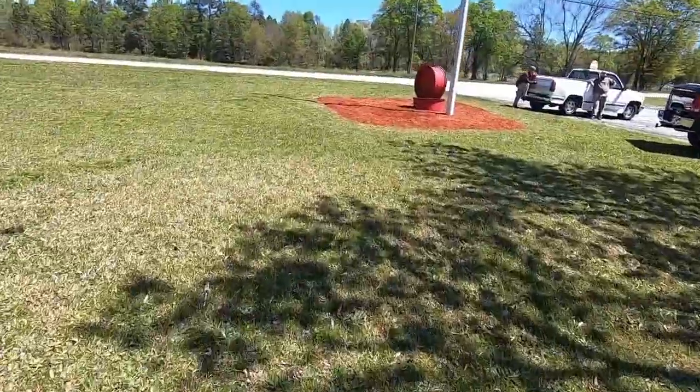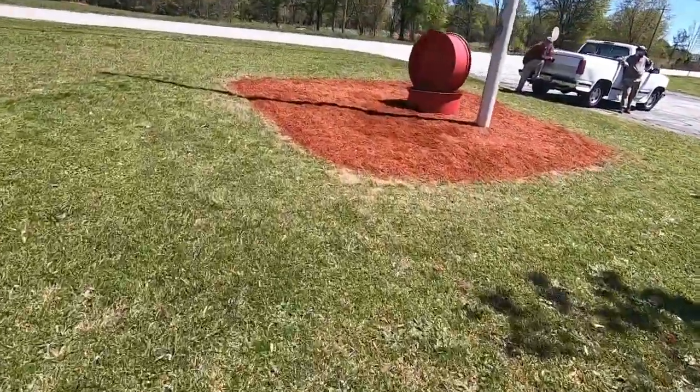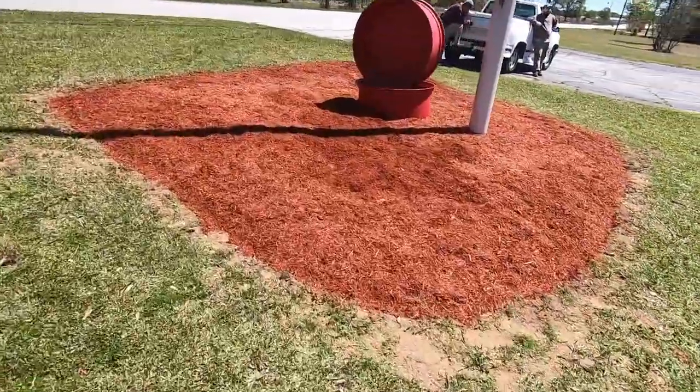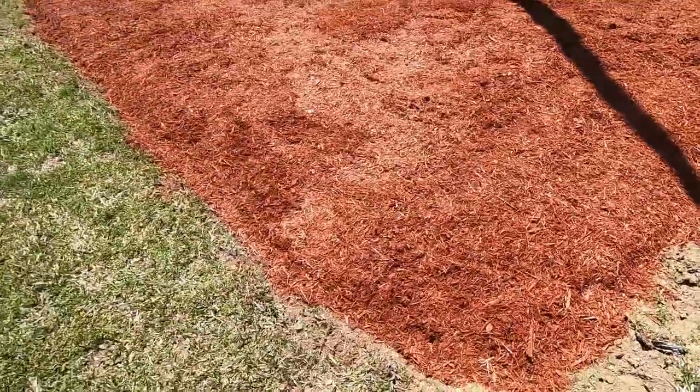All right guys, here is the final reveal of the bed around the flagpole. I think we did an awesome job.